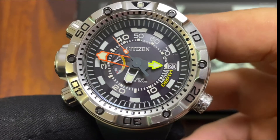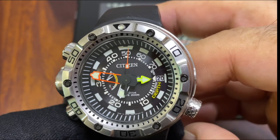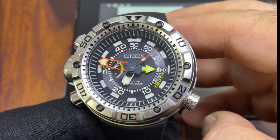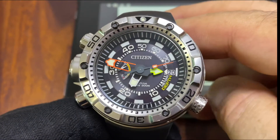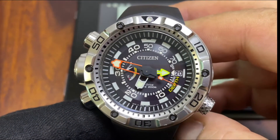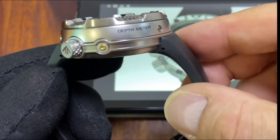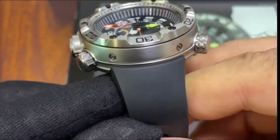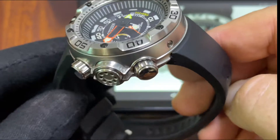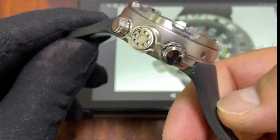This watch comes in different color schemes — there's one with a blue dial, and another with a rosy-colored case. This one is pure stainless steel. It is simply a very functional watch. We have this water sensor right here which, when you immerse it in water, will activate the depth meter. This device in the middle measures the depth, and we also have two more screw-down buttons.